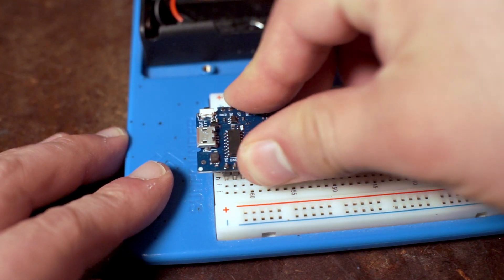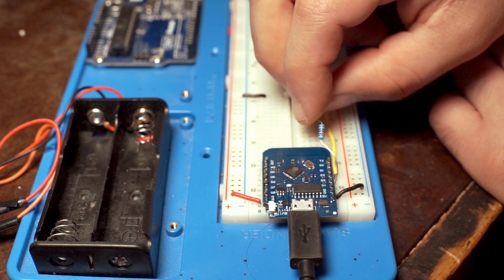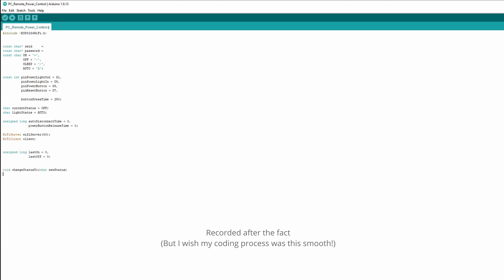I still used my oldest computer to test it. To control everything, I used a Wemos D1 Mini — tiny, cheap microcontrollers, kind of like an Arduino but with Wi-Fi. I got two for about $10. It took a while to figure out how to connect to Wi-Fi and receive commands, but once I did, coding the logic itself wasn't that complicated.